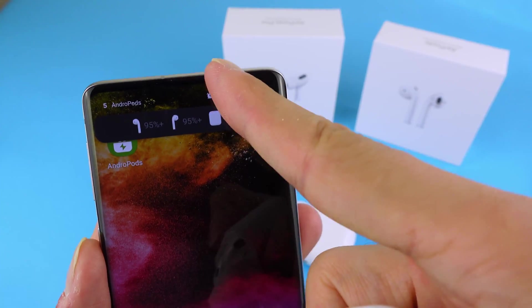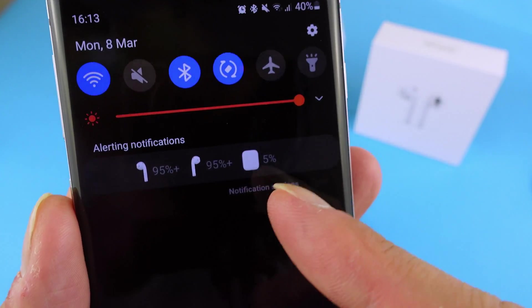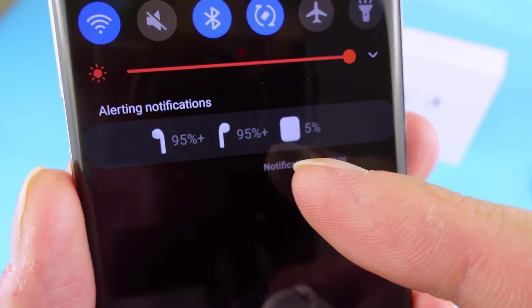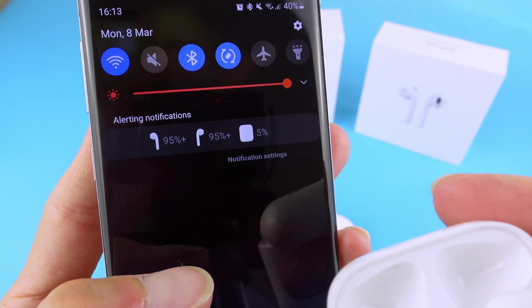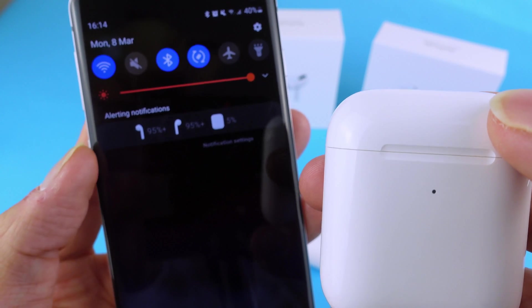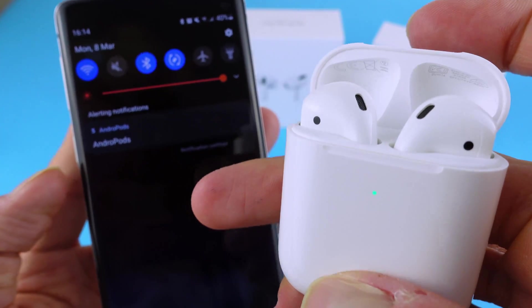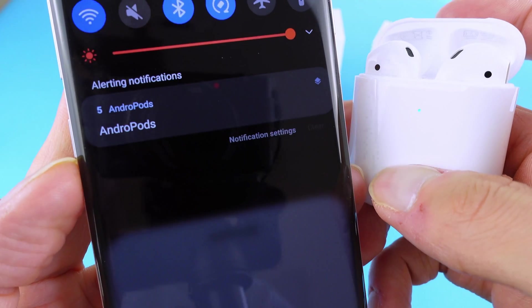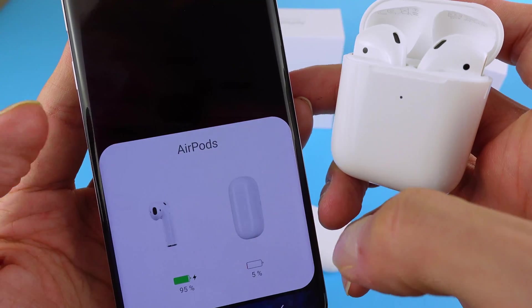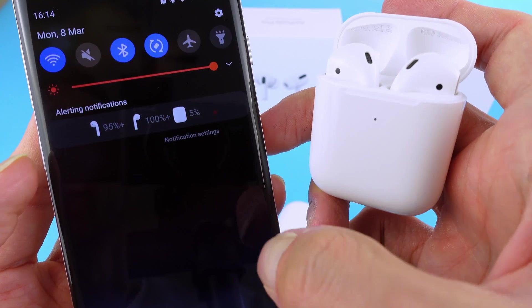Once I close it, you can see that it showed me a notification and at the very top on my notifications it shows me the battery levels of my case as well as each of the earphones. So that's quite handy. I'm just gonna close it and show you how quickly it's displayed. So that's removed because the AirPods are disconnected and opening it up you will see this kind of window opened. So that's pretty cool and you will always have the notifications showing as well.